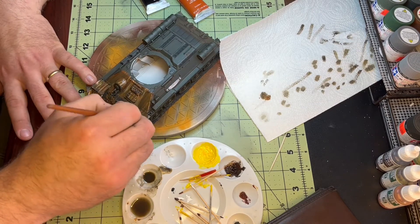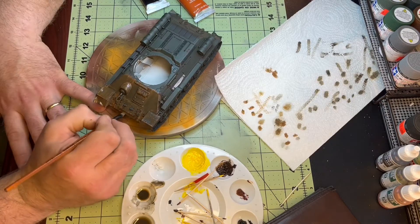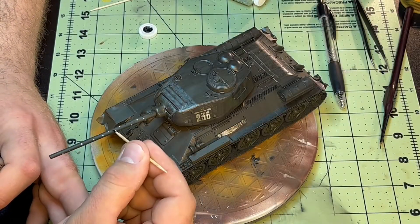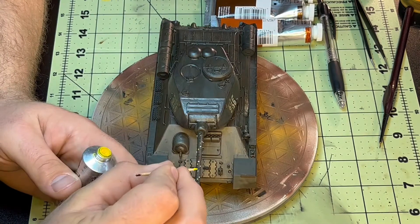Now, if anyone watching this thinks I might've taken off too much of the oil paints, let me know. I mean, I really don't know what is too much and what is too little left on the tank. I kind of went by what I thought looked good, and like I said, it turned out okay I guess. But if I can do better, feel free to let me know.